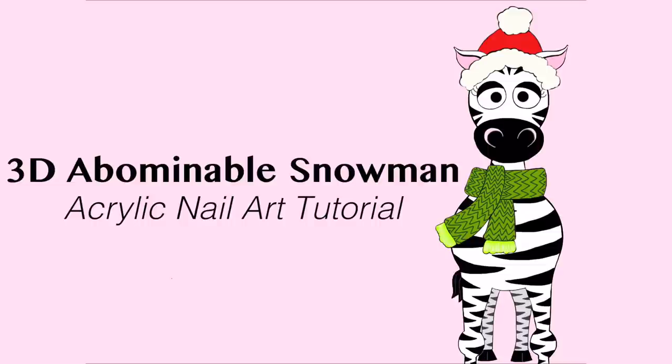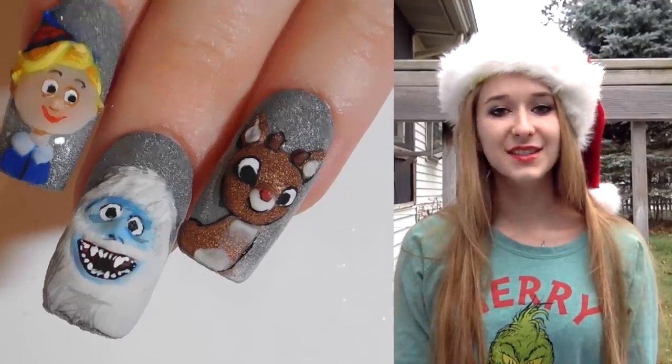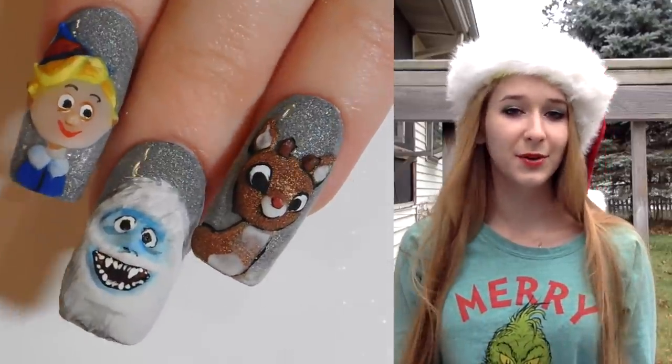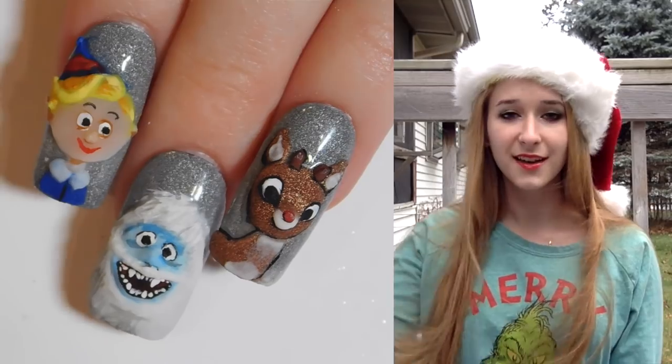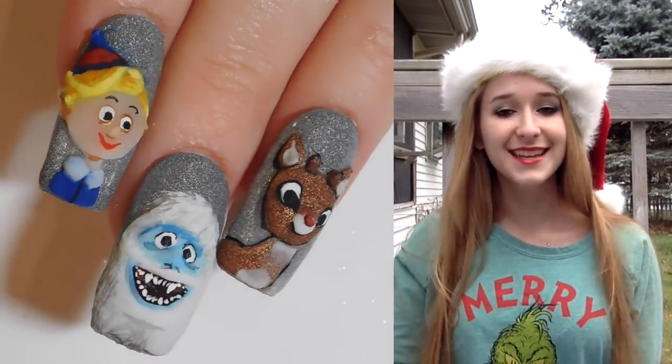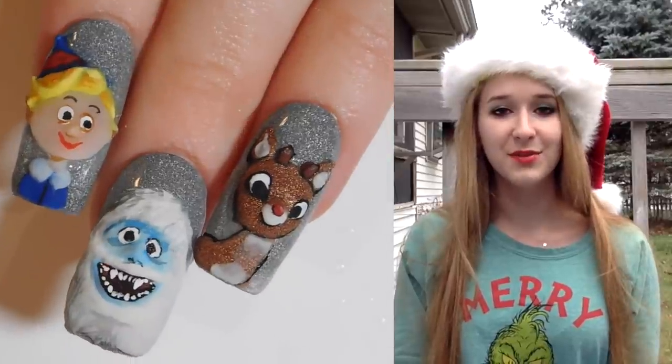3D The Abominable Snowman by Hot Pink Zebra Polish. Hi everyone! In today's video, I'm going to be doing The Abominable Snowman from Rudolph. I've also done Rudolph and Hermie on nails before, so click the description box below to see those links to those videos. I hope you like this, and don't forget to click subscribe to see my future videos as well.